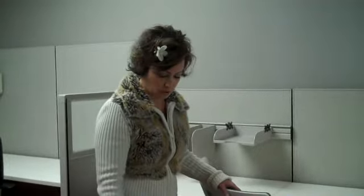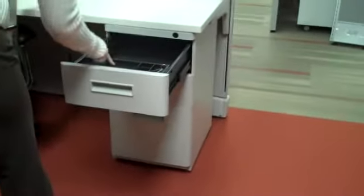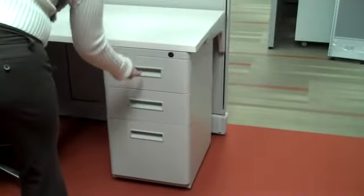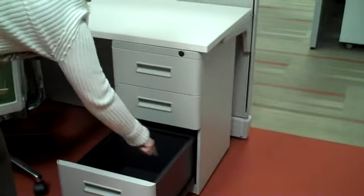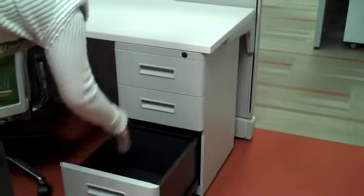I'm going to go ahead and show you the pedestal storage. We have locking pedestal files. We have a key, pencil insert, two personal drawers, and then a file drawer here at the bottom that has optional purchasing file bars for letter or legal.